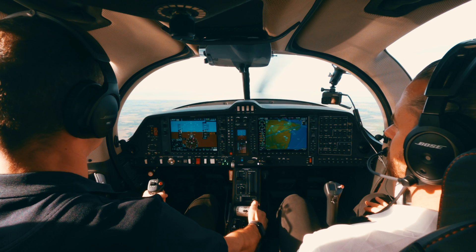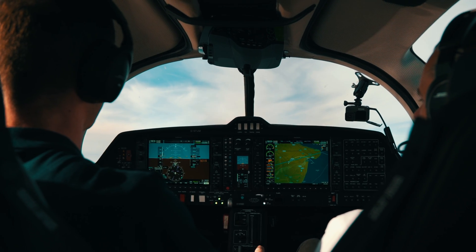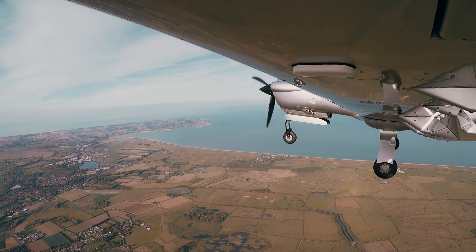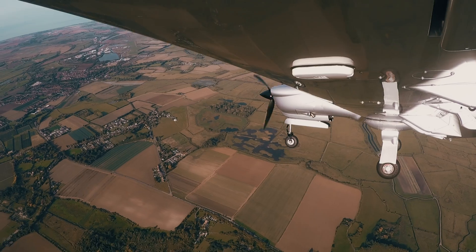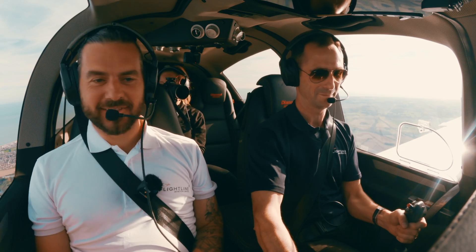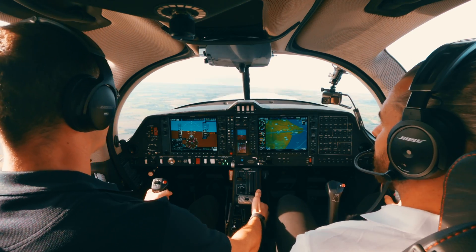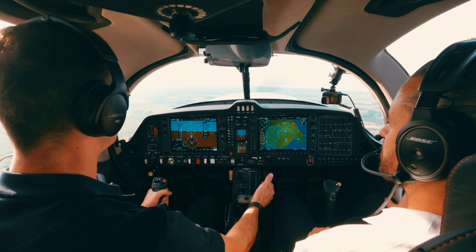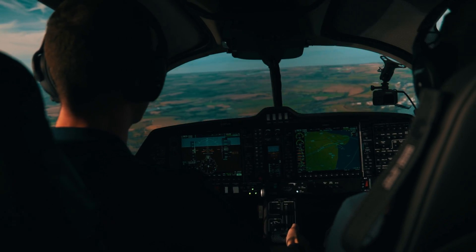Bringing the power back to idle, nose up. First thing we hear is the stall warning — there it is. Feeling nothing yet, still so stable. Taking it all the way to a full stall — there she goes. Recovering, pulling it back up. It was still so stable, even down to about 50 knots. In reality you'd recover at the first sign of the stall warning and wouldn't take it all the way, but it demonstrates how benign the aircraft's behaviour is.